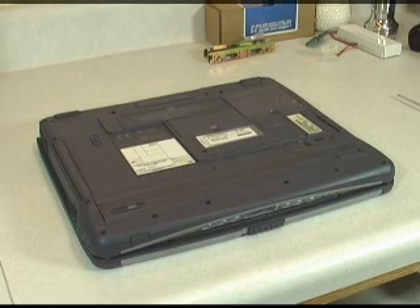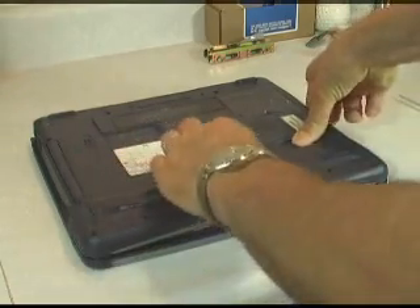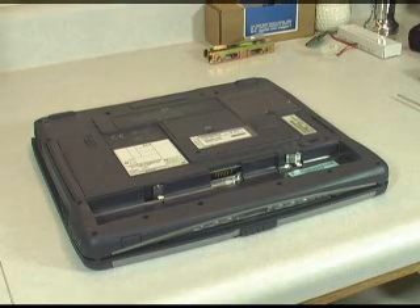Here we have the laptop turned upside down. The first thing I like to do when working on a laptop, besides disconnecting the power, is actually removing the battery. We don't want any power going anywhere inside the machine, just as a precaution.